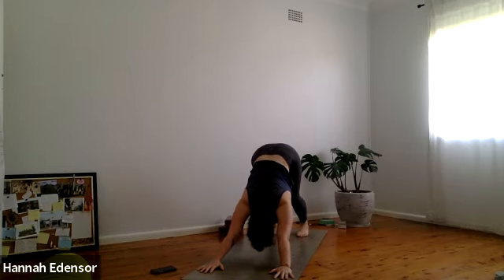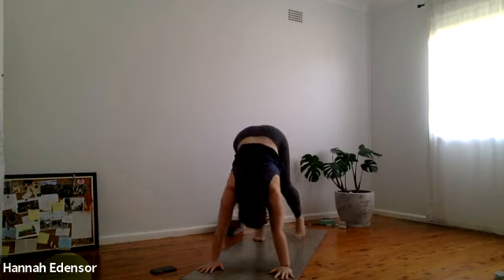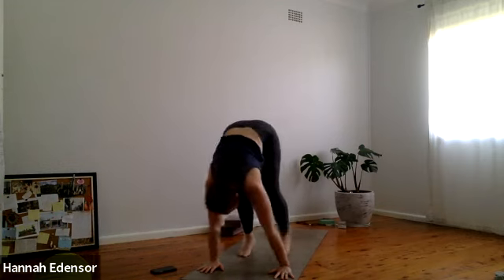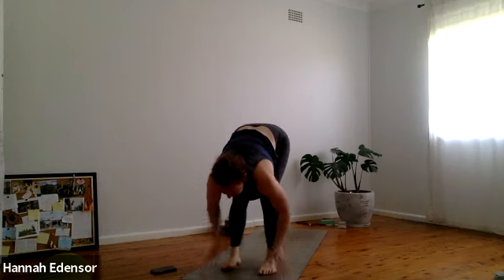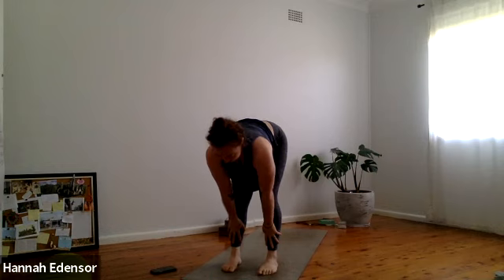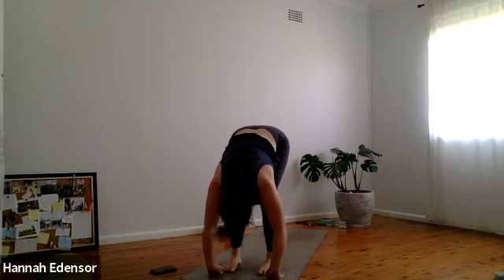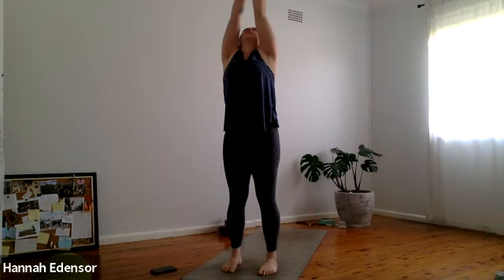Inhale high on the tippy toes, walking forward toward the hands as far as you can before you lift the hands off the mat. Then inhale again, half lift, exhale fold down, inhale rise up, arms overhead, exhale tadasana — arms by the side, in your mountain pose.